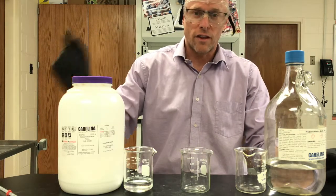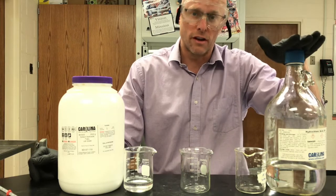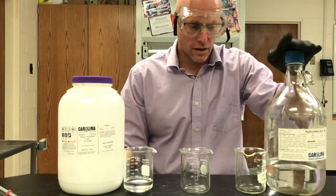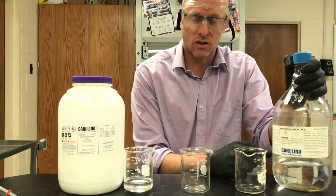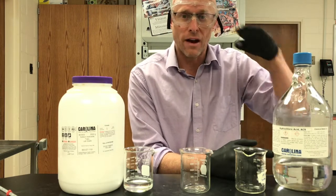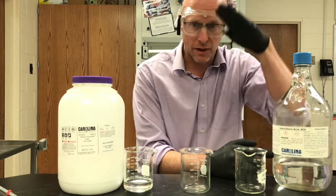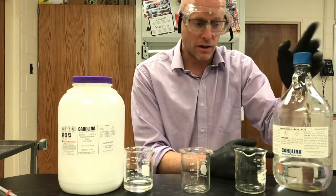Don't try this at home. I've got super concentrated hydrochloric acid — the concentration is about 12 molar, which puts it at a pH of about minus 1. You can go off the scale; this is so acidic that it's below the regular pH scale.